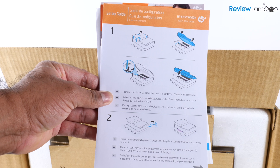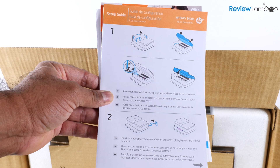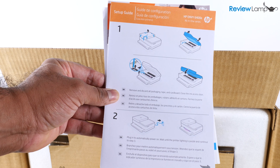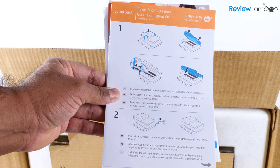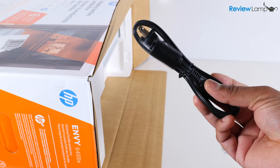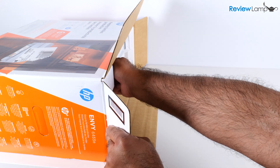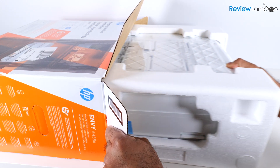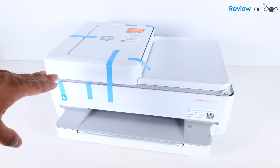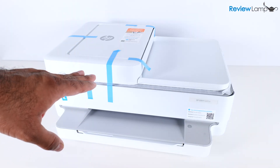The first thing you'll notice once you open the box is the setup guide and a few other pieces of documentation. Hopefully you won't need this because I'll be working step by step. Next you'll find both the cartridges and the power cable. I've placed the box on a flat surface, pulled the printer out, and removed the foam end caps and plastic wrap covering the printer.